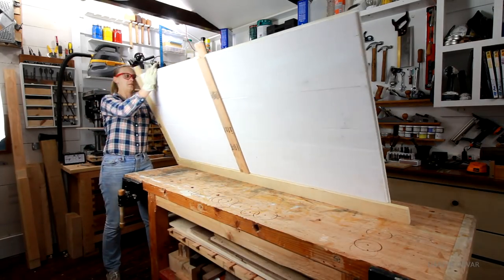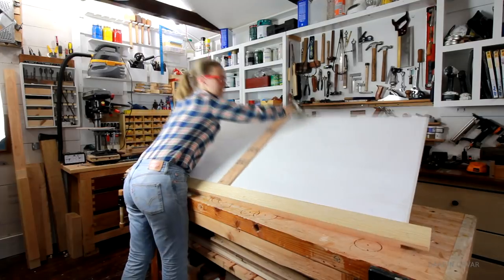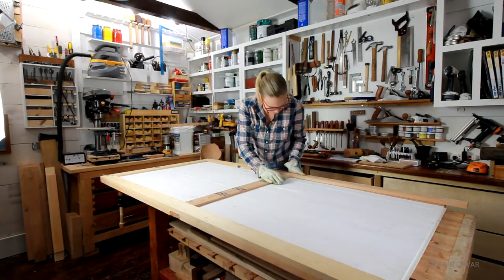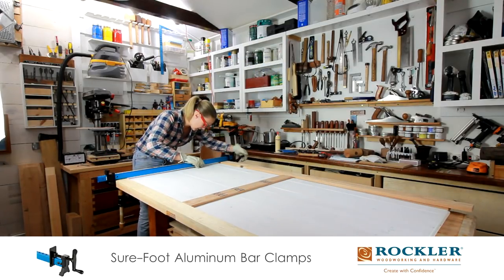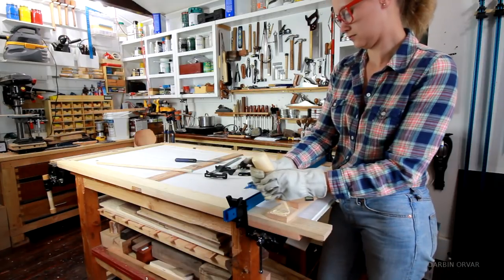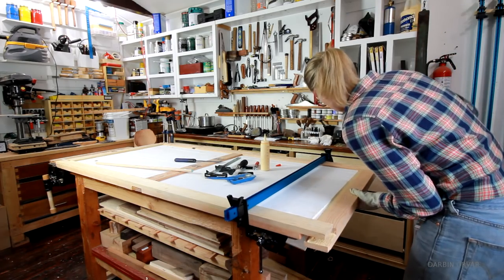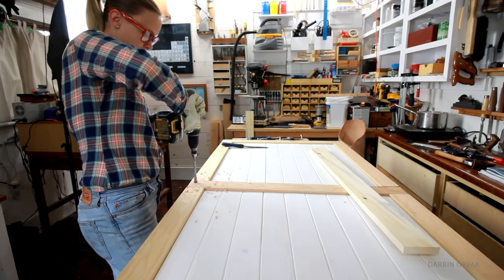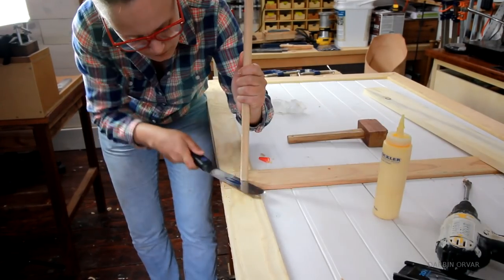It's starting to take shape now. I'm turning it over to glue the other side onto the joints. To squeeze the tongue and groove in place, I gently applied some clamping pressure. Last piece in. Then I drilled and glued in two dowels on each connection point — this door is never coming apart.